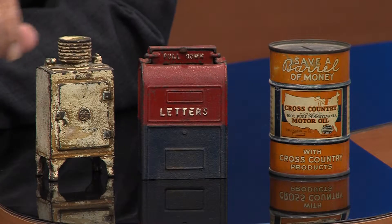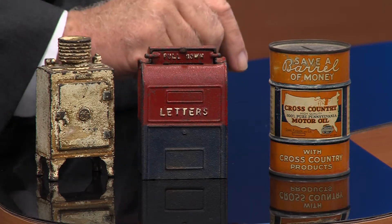Good morning. I'm Jack Minish with NBC2's Trash Your Treasure. This morning we have three nice, early collectible banks for you.